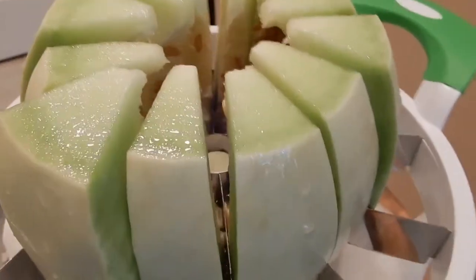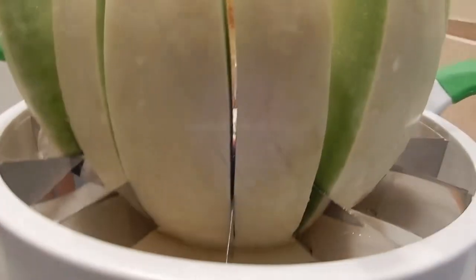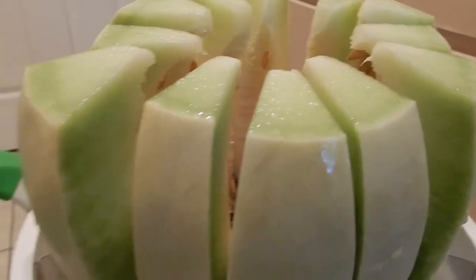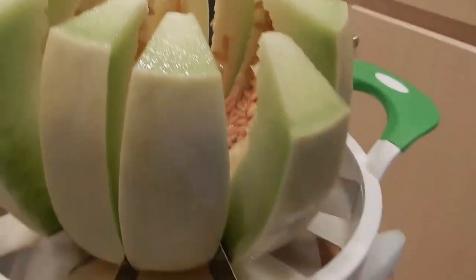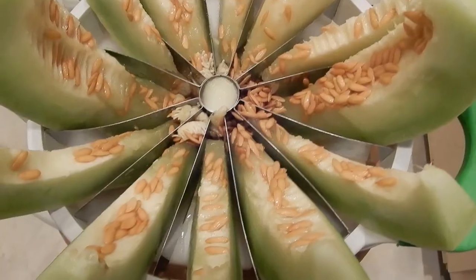Melons are in the same family as squash and are an excellent source of vitamin C and potassium. A great thing about melons is that the calorie and fat values are low, and honeydew melon makes a refreshing treat on a hot summer day — it's very low in calories.